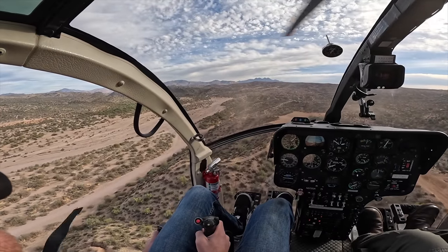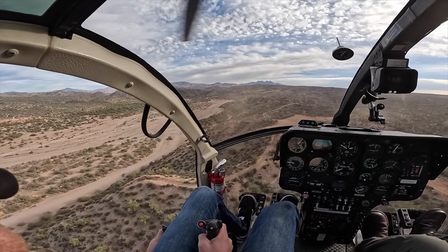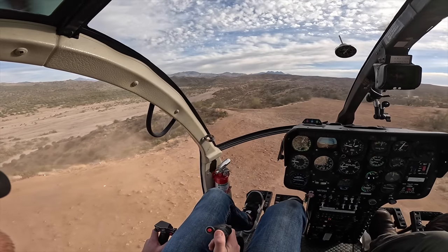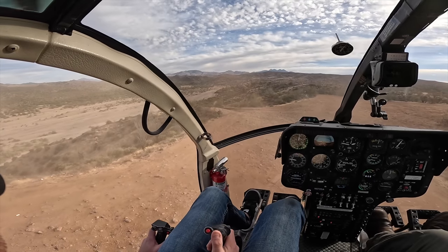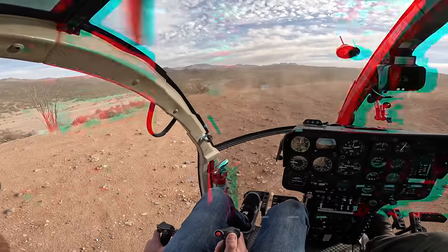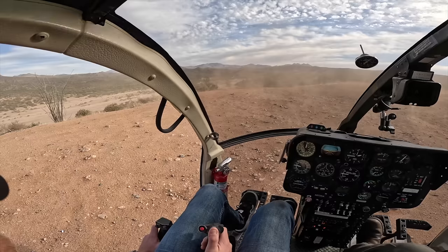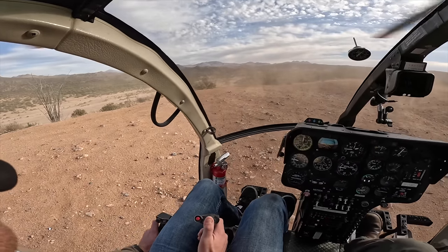Better too steep than too shallow is what I say. So load up on that left pedal, push the nose forward. There you go. Get yourself out just a little bit, just add that little bit of extra left pedal so that as you bring it in, you'll never even know that you had to do it.